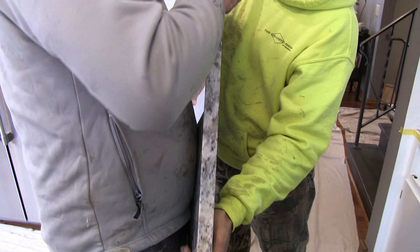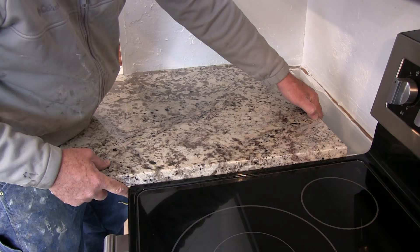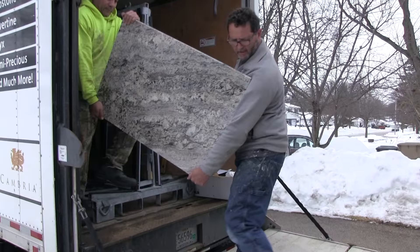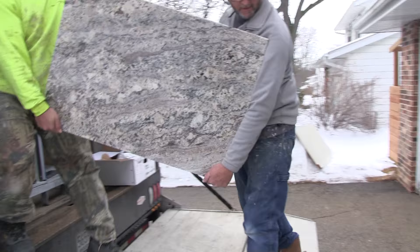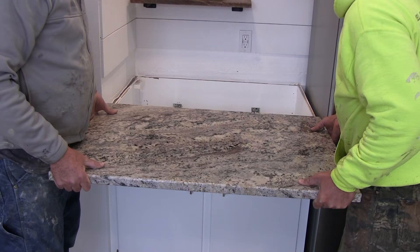Our granite countertops are tier 4, and the price for them is approximately $3,900. We could have gone with a tier 1, which is mostly blacks, whites, and grays with more speckles and less veining — we could have spent probably in the low $3,000s for that. Higher tiers cost more, and often they're nicer, but not always. Sometimes it just has to do with how rare the stone is.